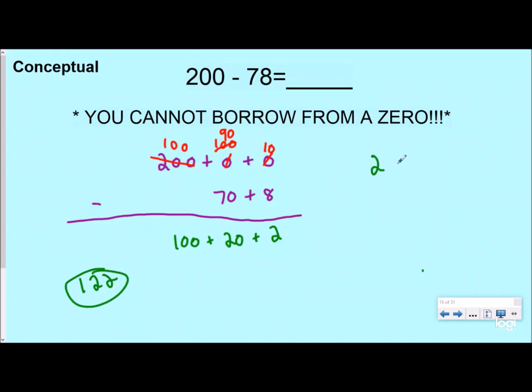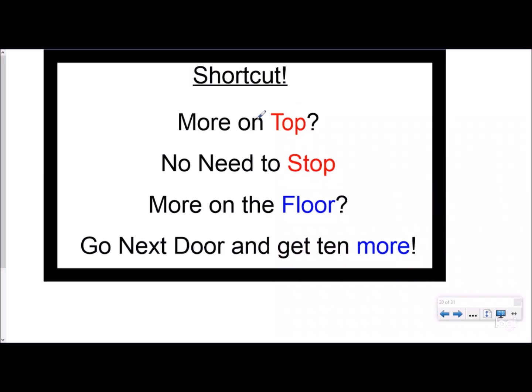The shortcut we've been taught since second grade: line up place values. I can't borrow from here, so I come next door. Can't borrow from zero, so I come here — this becomes 1, but really it's 100. We give that to the tens place, making it 10 groups of 10, which is 100. Still can't borrow, so I take one group of 10, making this 9 — really 90. The shortcut rhyme: more on the top, no need to stop; more on the floor, go next door and get 10 more.